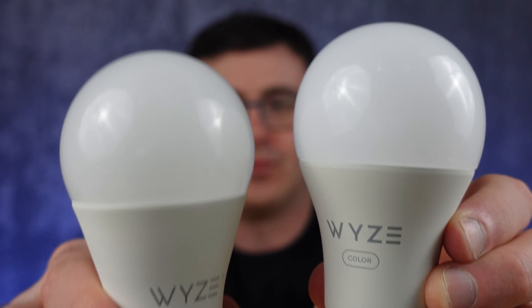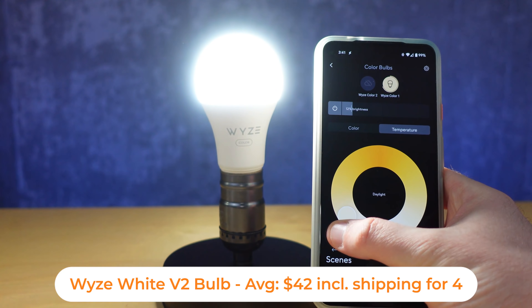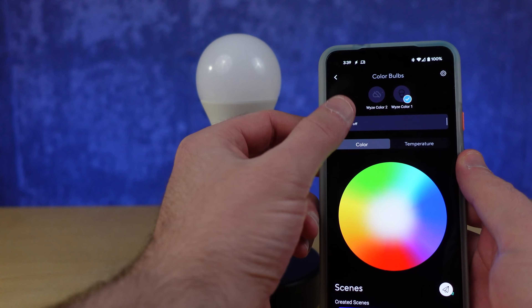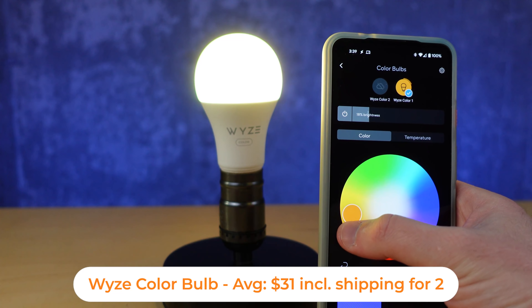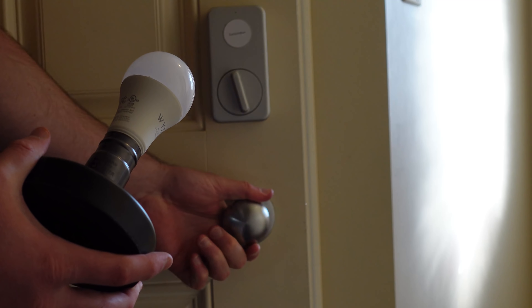At number three are Wyze's smart bulbs. They have a color version and a normal white version. Both are really inexpensive and produce some of the best colors and shades of white. The white is a temperature-controllable bulb that moves between a very blue-white to a much more yellow color, and the color version produces all the colors you could ever want. Wyze's platform has gotten better and better features in the application, and they've become really reliable products — which was not the case when I first got these. You can control them in groups or off other Wyze products like their cameras.